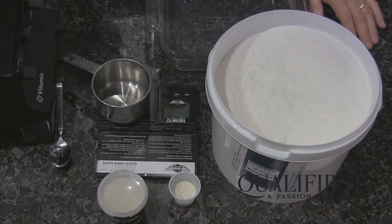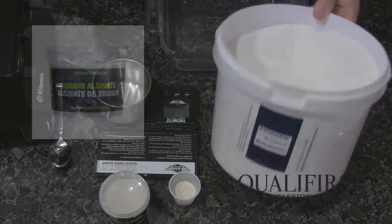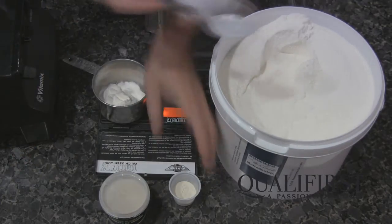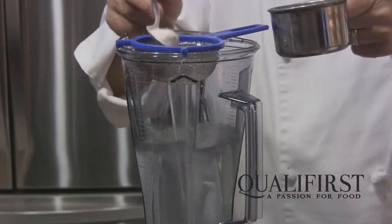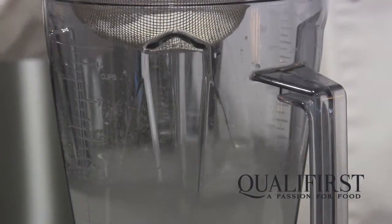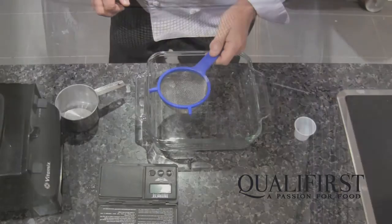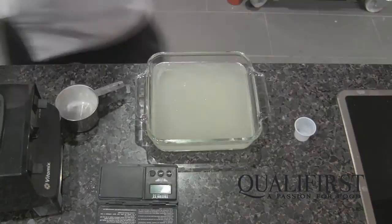So now we're going to make the setting bath. We're going to use sodium alginate, and to avoid any lumping we're going to add an equal amount of maltodextrin and mix the two together before we actually add it to the water. Blend it on a low speed until it's completely mixed well. Normally I put it through a fine sieve, raining it in in powder form to avoid any lumps. Then we're going to strain it and place it in a vessel — this will be the setting bath.